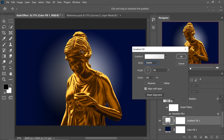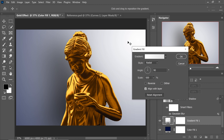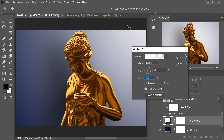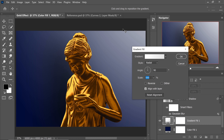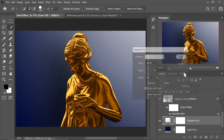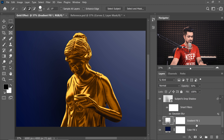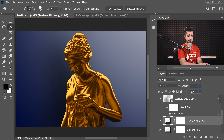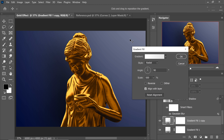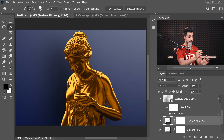Change the gradient style from Linear to Radial. Increase the scale to increase the size, and move it to the top of the canvas. Hit OK and change the opacity to about 50. Create a copy of this gradient layer with Ctrl or Command+J, decrease the opacity to 25 for a secondary supporting light, move it to the left, and hit OK.